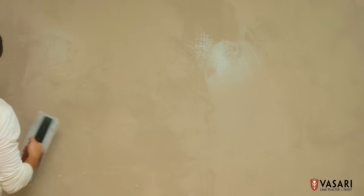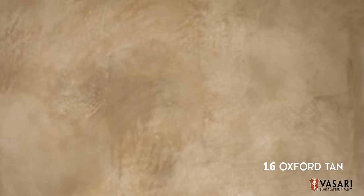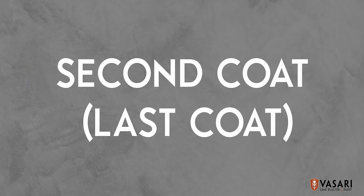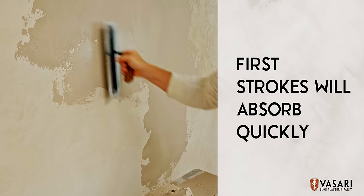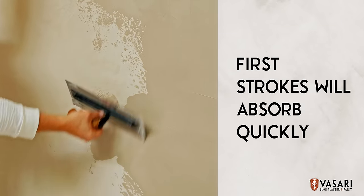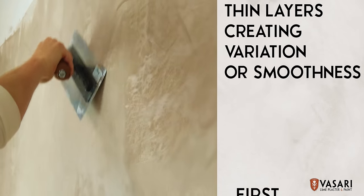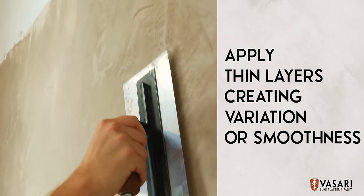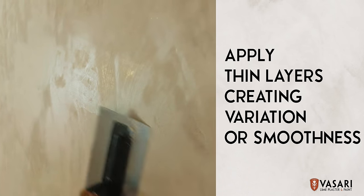Wait at least 24 hours for the first coat to completely dry, or until there are no more visible wet areas. Lime plaster dries much lighter than when it's wet. The first trowel strokes of plaster will start to dry within a minute or two, absorbing into your first coat. As it sets up and is no longer sticky or wet to the touch, you can apply more thin layers, creating variation of color, smoothness, or texture if desired.